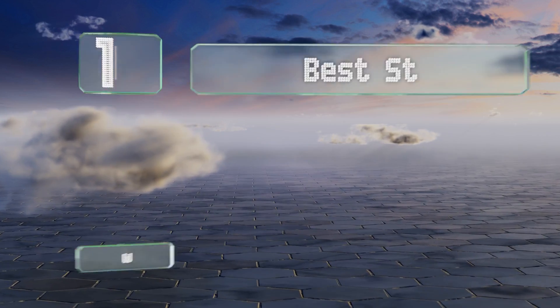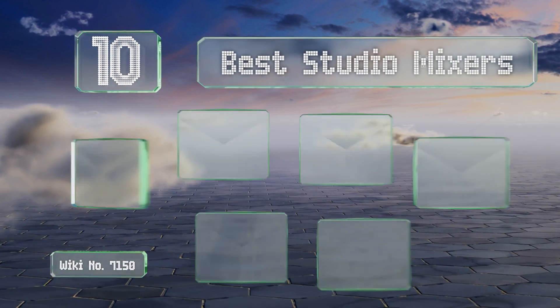EasyVid presents the 10 best studio mixers. Let's get started with the list.